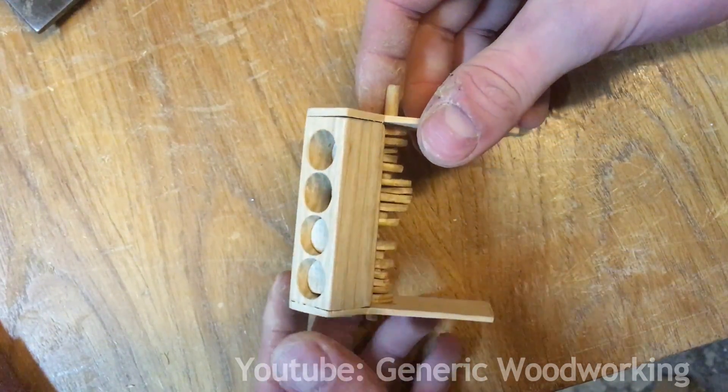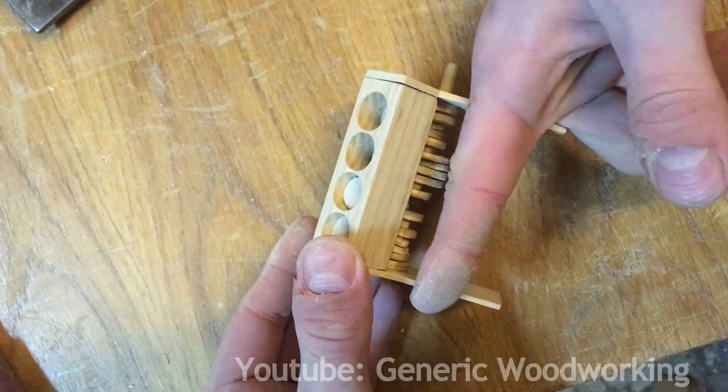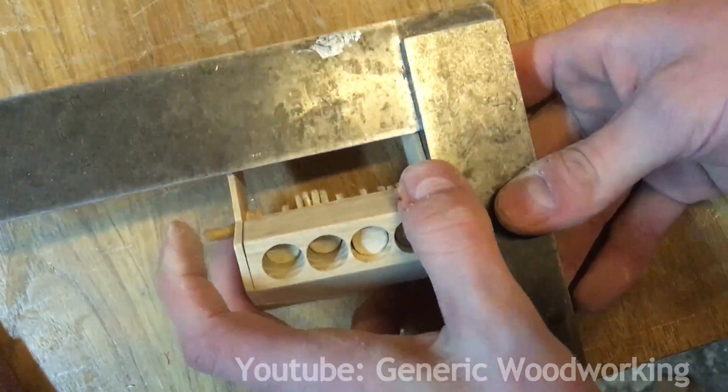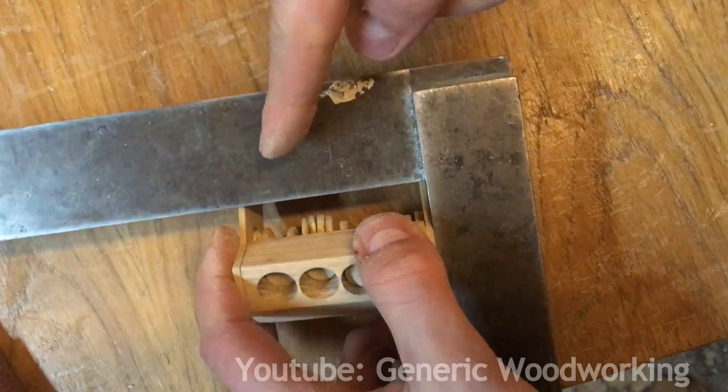I sanded off the edges and now I have to cut these plates to length, and I'll try to mark them both at the same point.